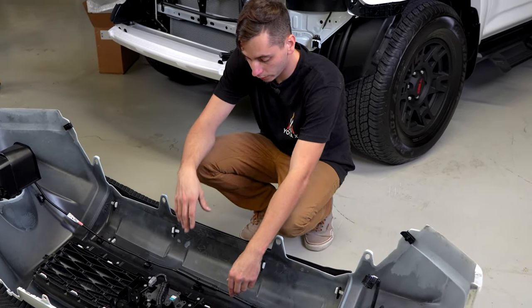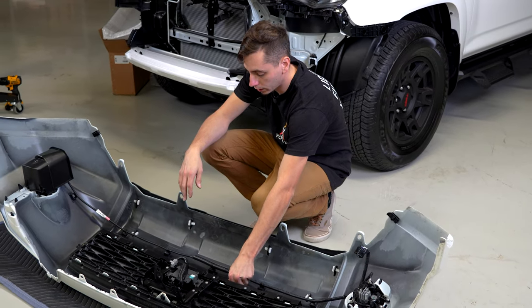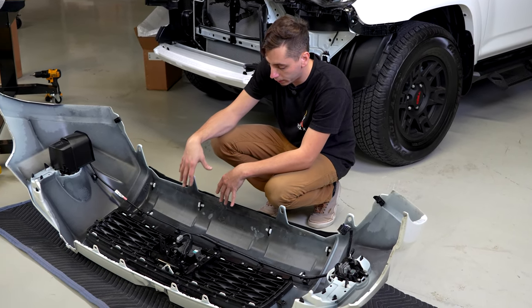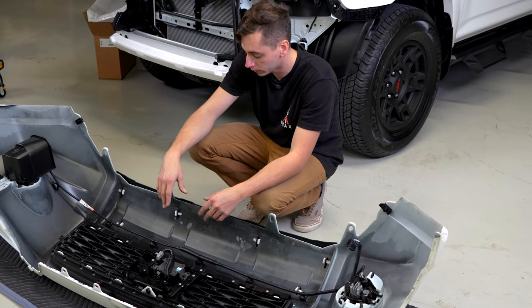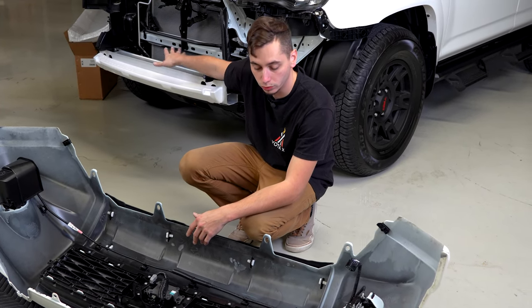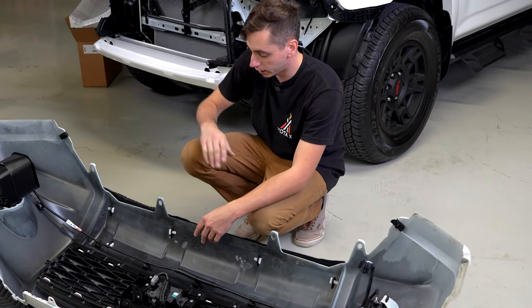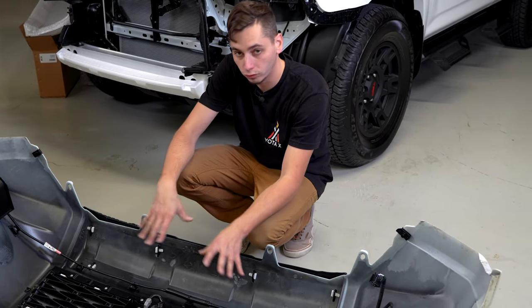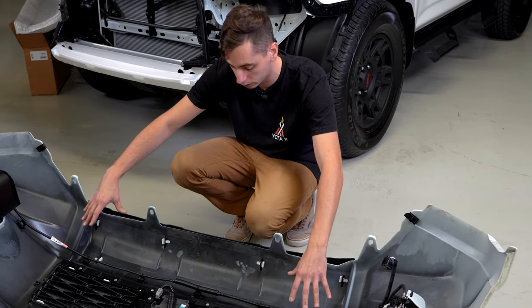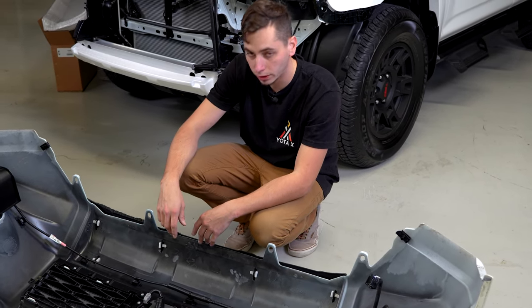Like I said, you can do the front valance with the bumper installed, but I can say it was definitely easier to get everything lined up and all the clips in. It is a pain to try to do it with the bumper on the vehicle because you're pretty much doing everything blind — you can't see what you're doing, you're just feeling around. So being able to see everything and making sure everything's in all the way is definitely a lot nicer.